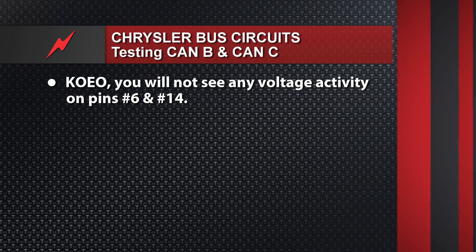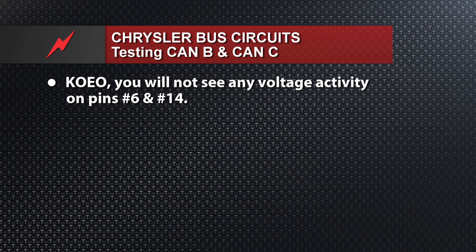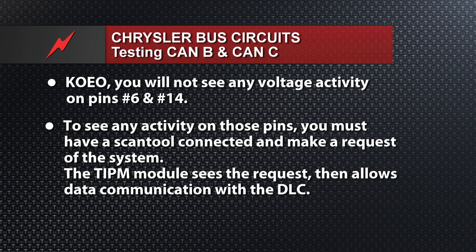The interesting thing about Chrysler CAN systems, unlike GM and Ford and the others: if you want key-on engine off and you put your lab scope on pins 6 and 14, there's no voltage activity whatsoever. What they're doing is paralleling basically what they did on the previous SCI circuits. You have to have a scan tool plugged in, you have to request something, the tip-in module sees the request from the scan tool off pins 6 and 14, and then the tip-in module relays the data to your 16-pin DLC so that your scan tool can read the data.